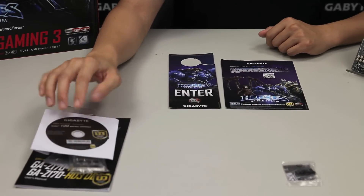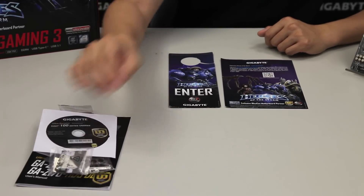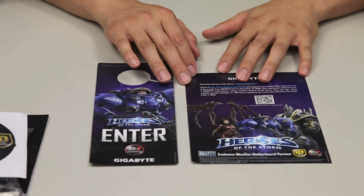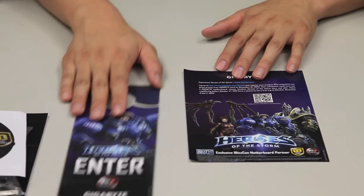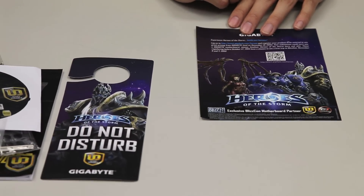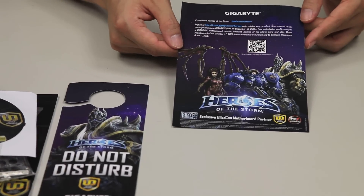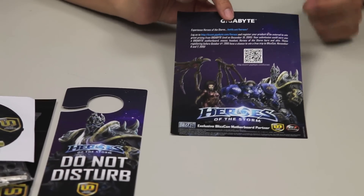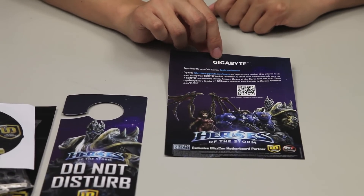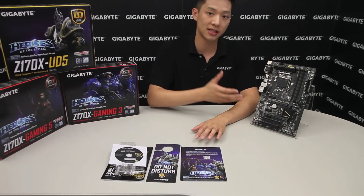You also get a GIGABYTE driver disk for all the updated drivers that come with this board, as well as the G connector, which we'll talk about in a moment. And because it is a limited edition Heroes of the Storm packaging, you get a door hanger to stop people from disrupting you while gaming, plus a pamphlet with information about a sweepstakes ending December 31st for a chance to win a trip to BlizzCon and other prizes like mice and headsets.